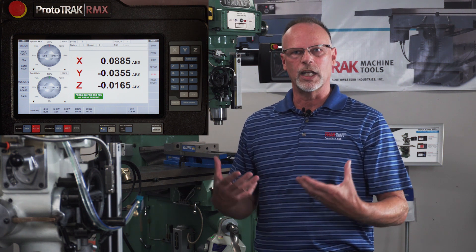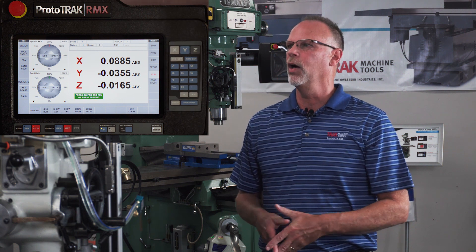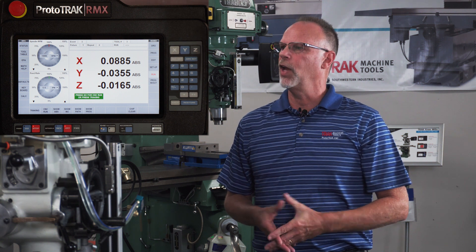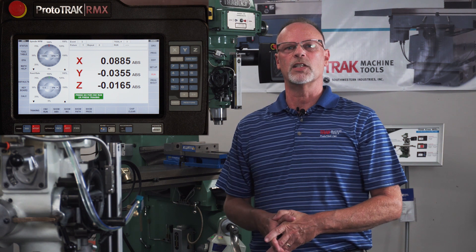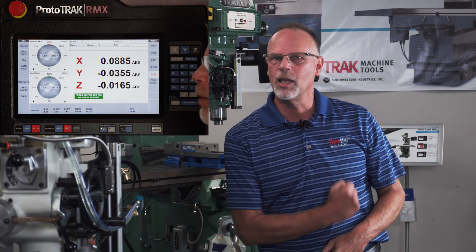One of them has the two interact together and keep the chip load constant; the other allows you to adjust one or the other to get the right chip load manually. I hope this gives you a better understanding of how surface footage works in the RMX mills. If you have any questions, please make a comment at the bottom of this video and I'll try to answer them. Thank you for watching, and as always, remember to keep on tracking.